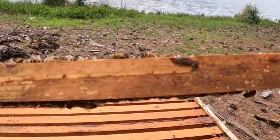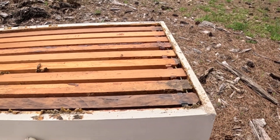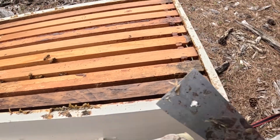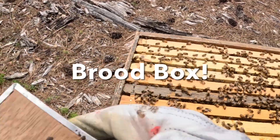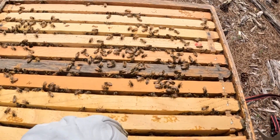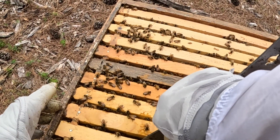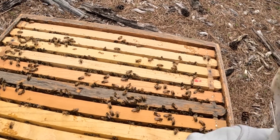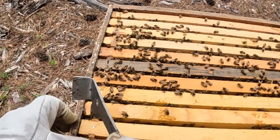That is gorgeous — look at all the honey. I'm going to leave this like that, pop this box off, and take a glance to make sure we don't see anything crazy going on in the bottom box. Looking down through here, it is just absolutely packed. I've got a little bit of room right here in the middle, but at some point I'm probably going to have to move some of these frames up, give them more space. This one is so heavy — just absolutely full.